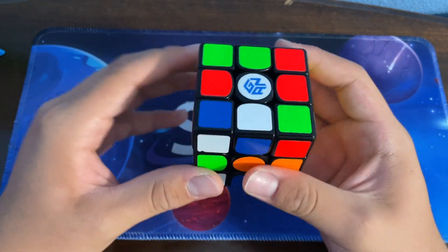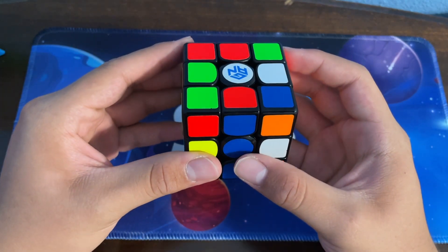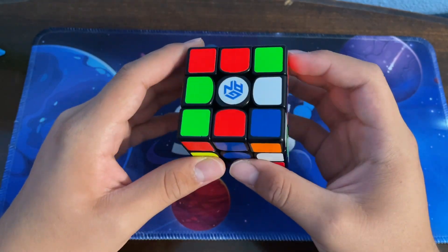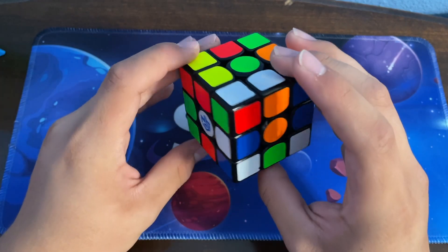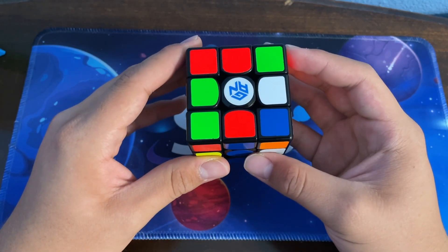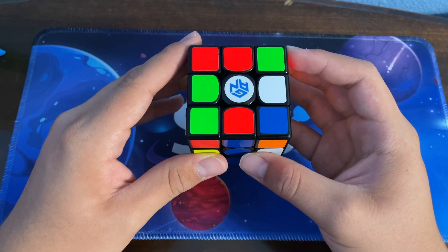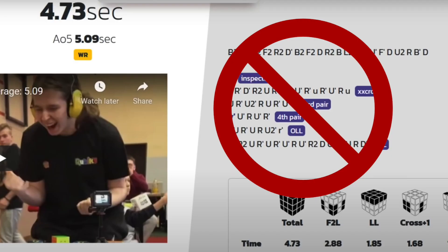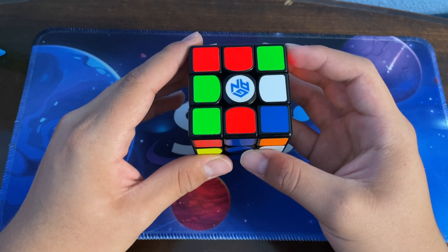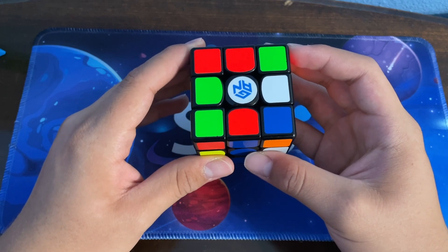He started off the solve facing blue with white on top and yellow on bottom. As he did a yellow cross, we could see he could get a free triple X-cross — that's right, not a free X-cross, not a free double X-cross like most of Timon's solves — a free triple X-cross.